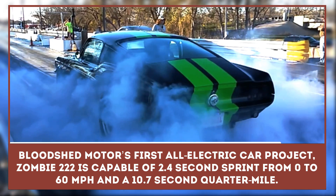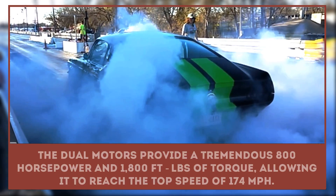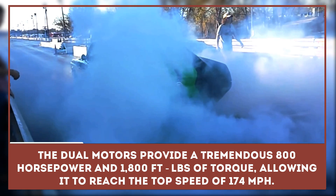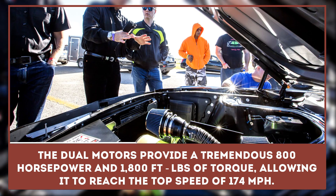And a claimed 10.7-second quarter mile. The dual motors provide a tremendous 800 horsepower and 1,800 foot-pounds of torque, allowing it to reach a top speed of 174 miles per hour.